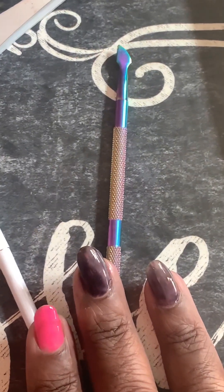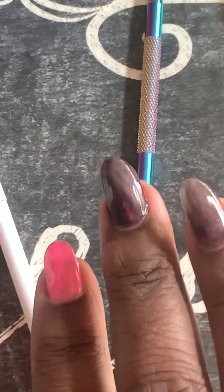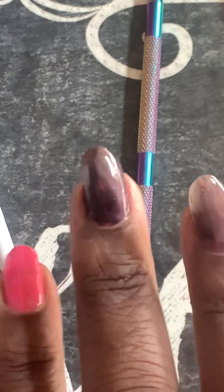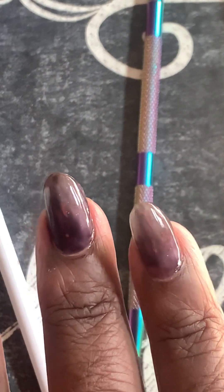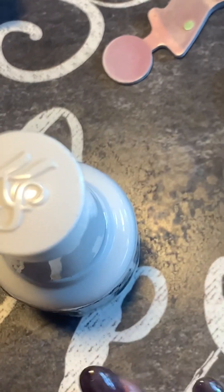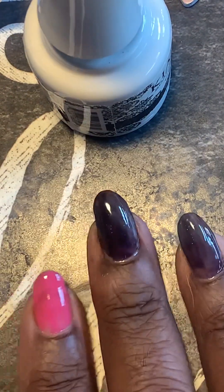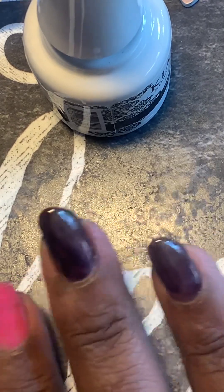Hello everyone, I hope you can see this — the reflection isn't very good, let me turn some lights on, maybe that'll help. A little bit, not like a lot, but anyway. I have one layer of polish on and I want to put a second layer on my nails.